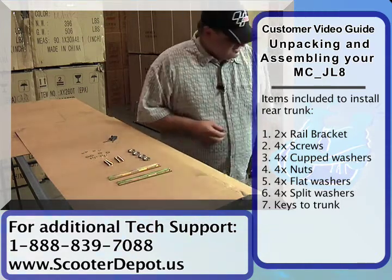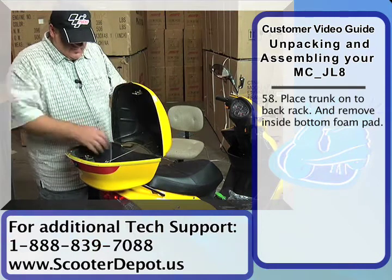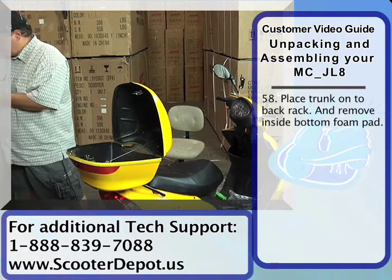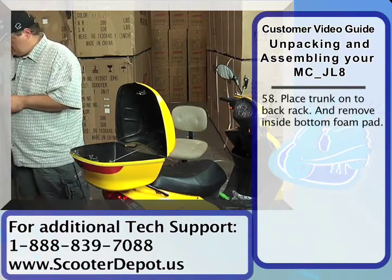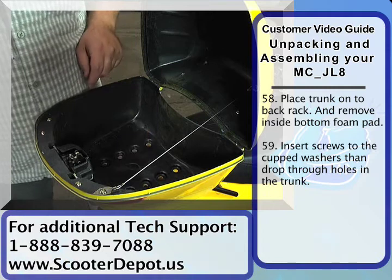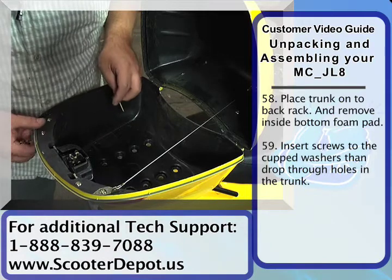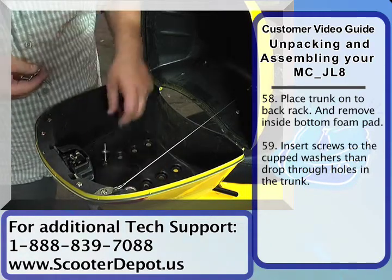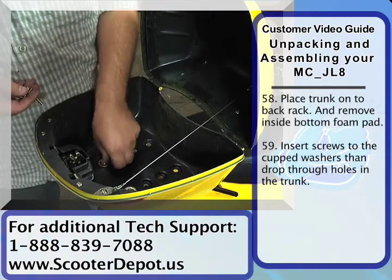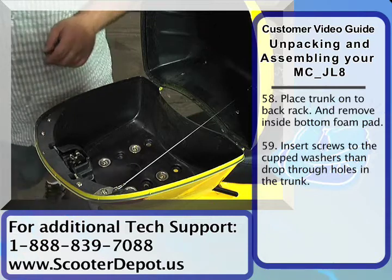Now we're gonna go ahead and install the trunk onto the vehicle. We're gonna gently place the trunk here onto the back rack, remove the foam protective liner, and first thing you want to do is grab the screws and insert them in the cupped washers. Once you get the trunk onto the rear rack, you can see there are several holes. The manufacturer put those holes there so you could locate the ones that line up with the holes in the rack. On this one, it looks like we could use the back two, so we drop the screw with a cupped washer inside — and the two here as well. So we've got a nice square pattern to hold the trunk tight against the rack.